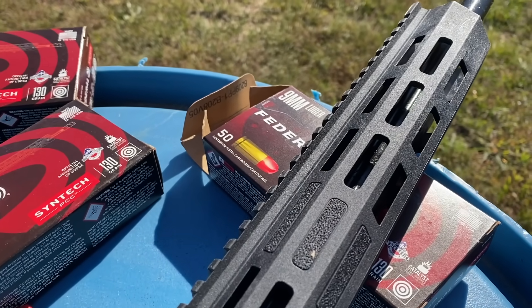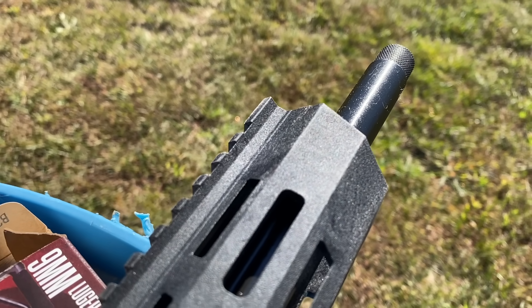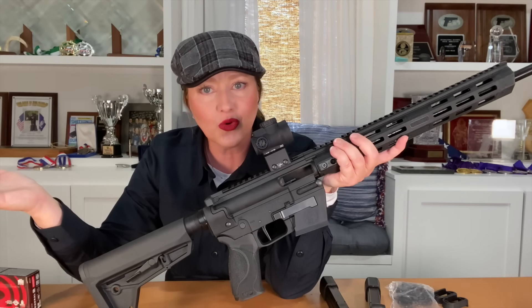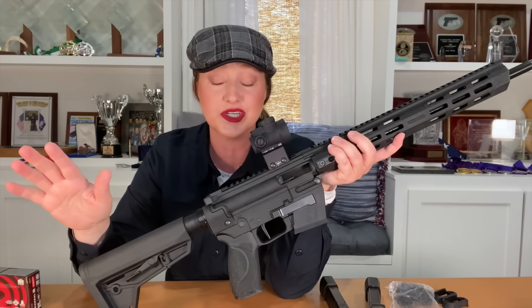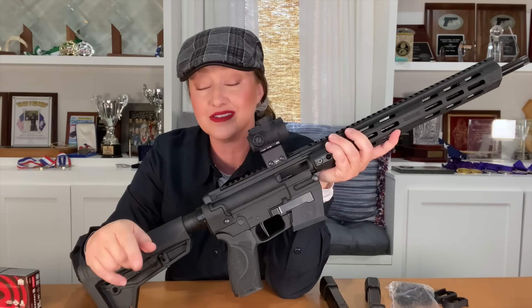The Response utilizes a 16.5-inch barrel with a one-in-ten twist that's also threaded, and it comes with a thread protector. This allows you to shoot suppressed if you have that capability. Shooting suppressed is fun, and it's also a great way to introduce shooters who might be sensitive to the sharp report of live fire — it keeps general noise down on the range and helps protect your hearing. If you are fortunate enough to own or have access to a suppressor, you can do that with the Response.